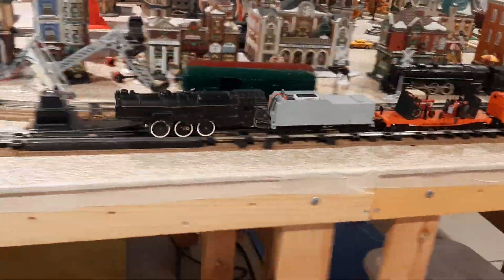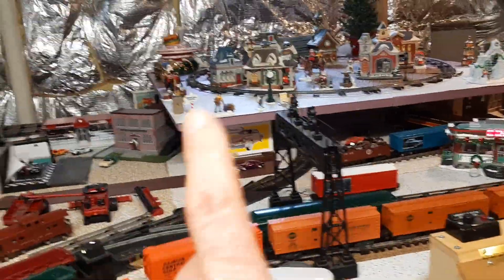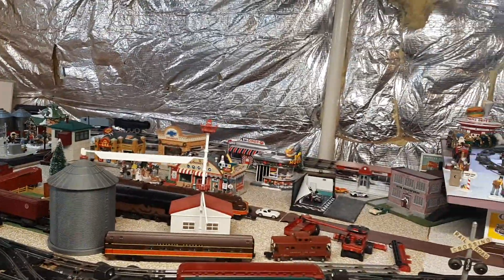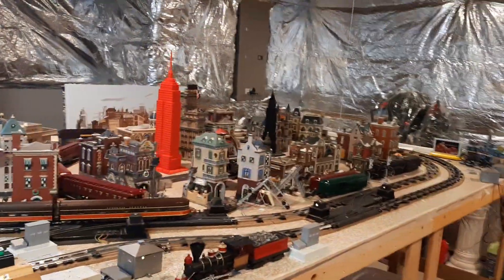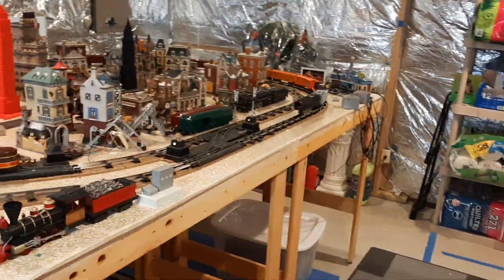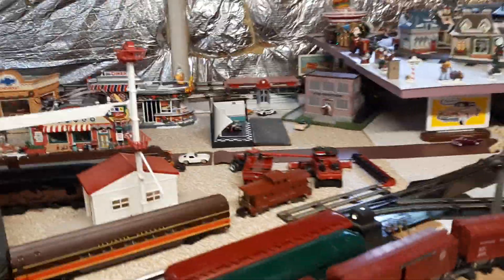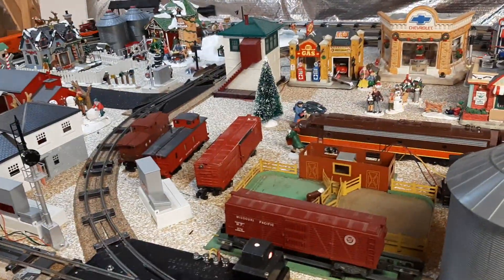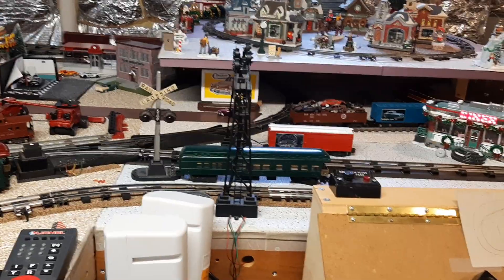I think it looks nice and it's pulling well too. Let's see — one, two, three, four, five, six, seven, eight, nine cars. Not a lot, but I think it could pull more than nine. All I have are heavyweights though. I have a few cattle cars left — I'll throw some more cars on and see what I can get out of it.